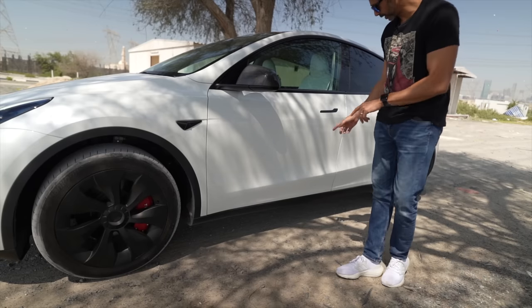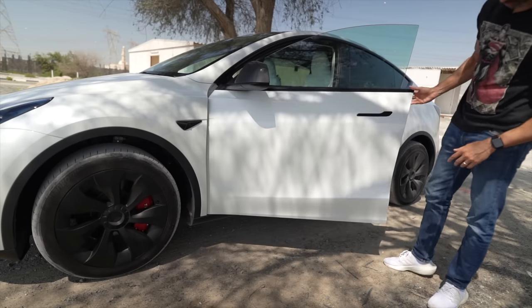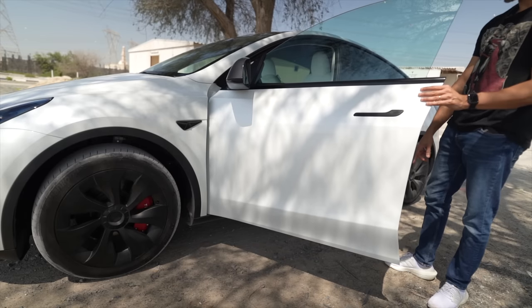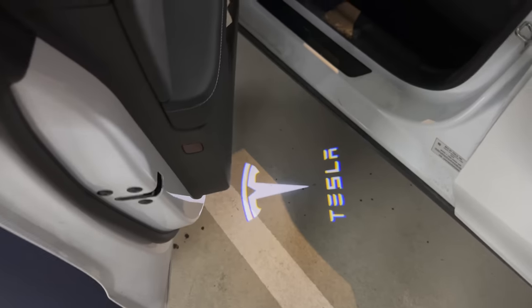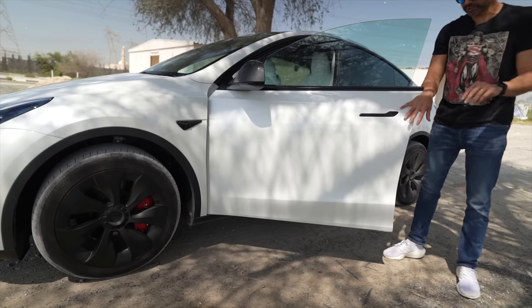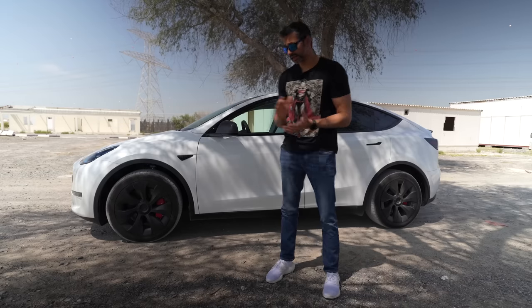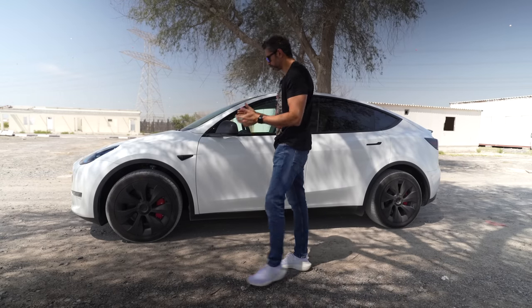Another upgrade I did — I'll show you later — is that the doors project the Tesla logo onto the floor when you open them. That required swapping the light down here, but it's a really cool and cheap upgrade — about 50 to 60 dirhams. So that's pretty much it for the upgrade video; those are all the modifications I've made to the car.